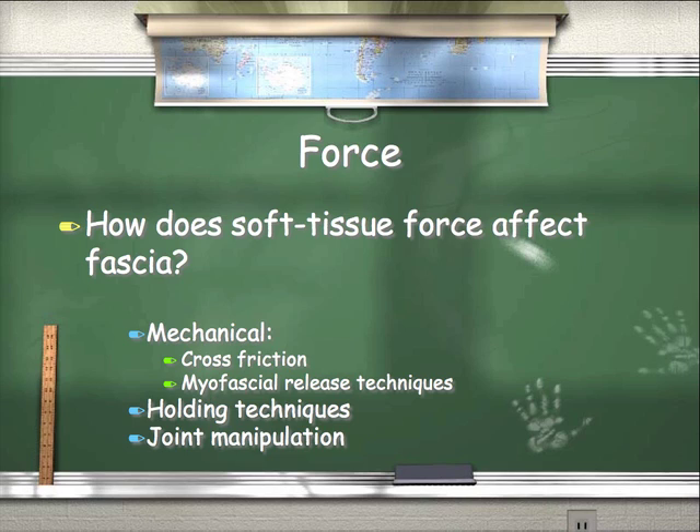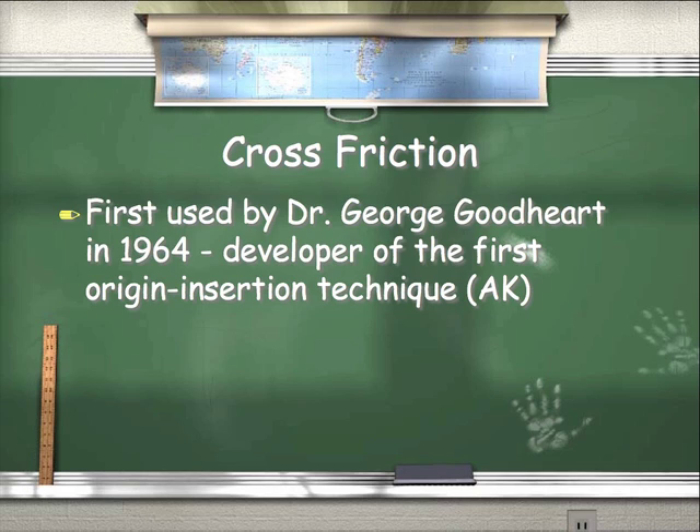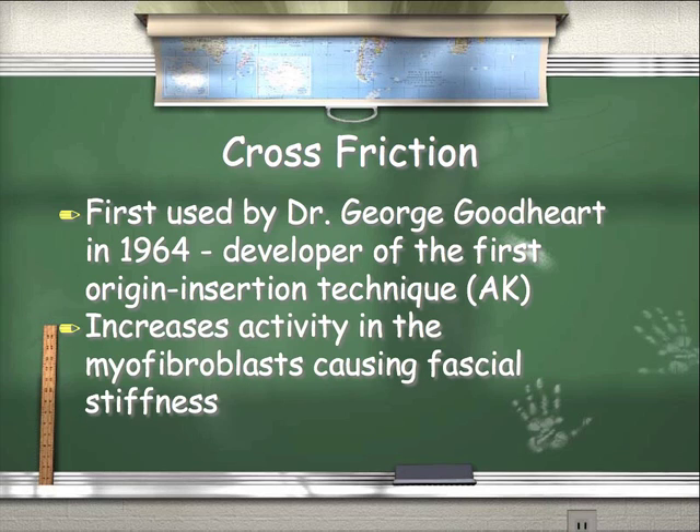How does soft tissue force affect fascia? We can affect it mechanically, as in cross-friction or myofascial release techniques. We can use holding techniques, and we can also do it through joint manipulation. Cross-friction was first documented by George Goodhart in 1964, developed for the origin-insertion technique through applied kinesiology. He cross-frictioned the origin-insertion of a weak muscle, and when retested it tested strong. This supposedly increases activity in the myofibroblast, causing fascial stiffness. Anytime you stimulate a muscle with rigorous, rapid, or even slightly uncomfortable cross-friction of a muscle crossing a joint, we get increased fascial stiffness, which gives better support. It probably also increases nociception, which increases the sympathetic nervous system, which also helps support.